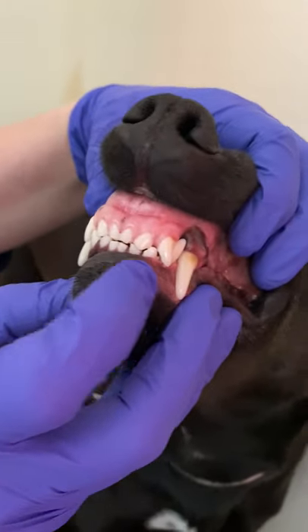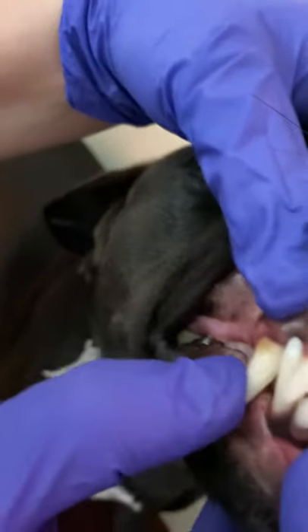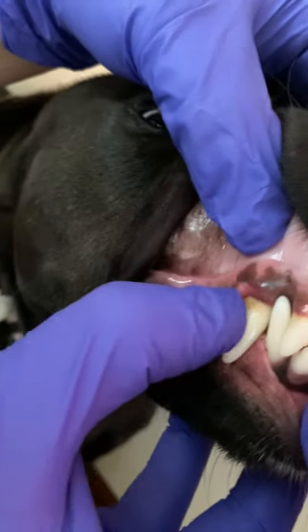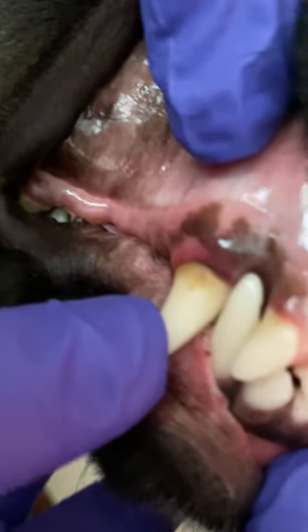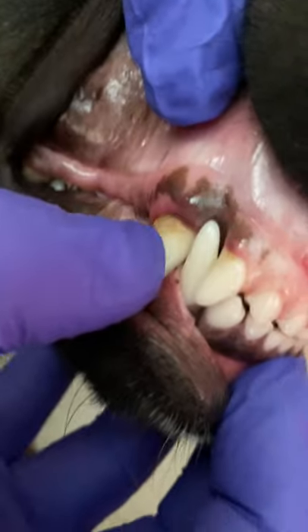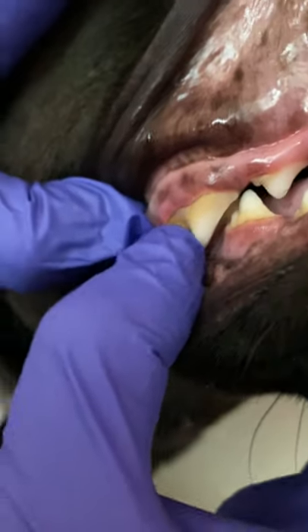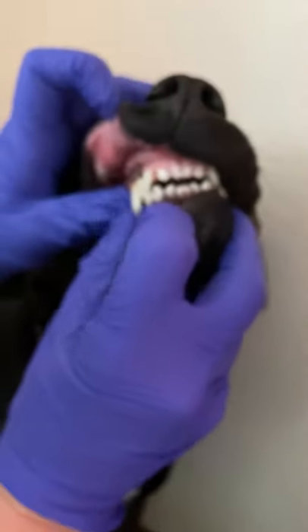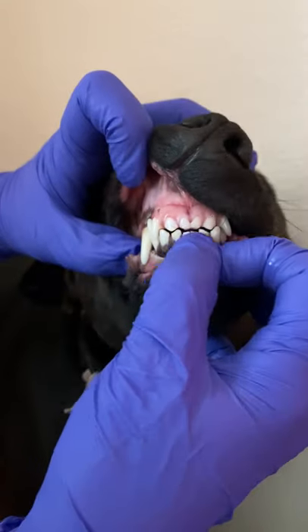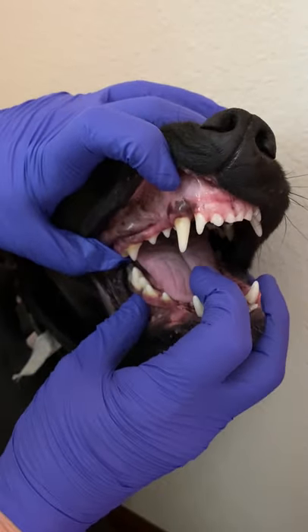Looking at the gums next: along her incisors, not too bad. She does have a little bit of redness, a little gingivitis at her canine, and you can see a tiny bit of brown material right at the gum line — that is tartar or calculus. Her fourth premolar also shows very mild gingivitis and a little bit of calculus. On the lower ones, I don't see any heavy buildup on her lower canines, incisors, or lower teeth.